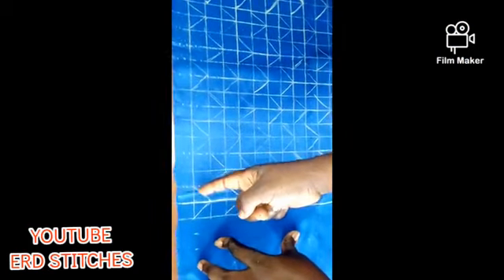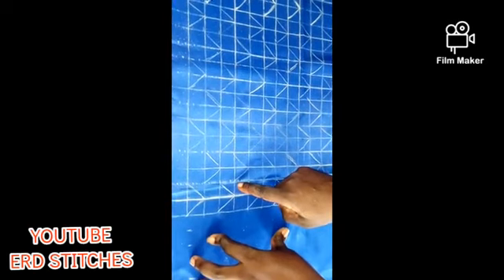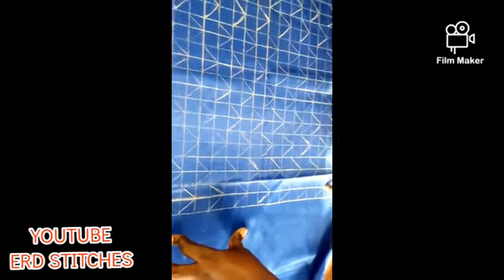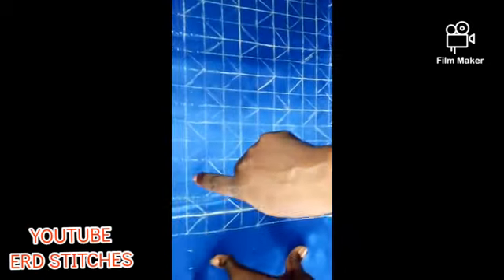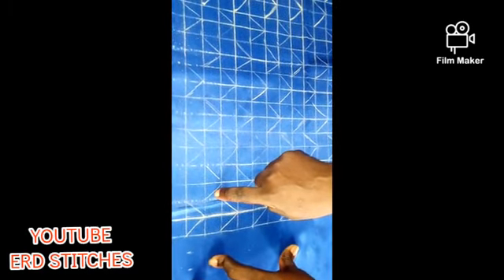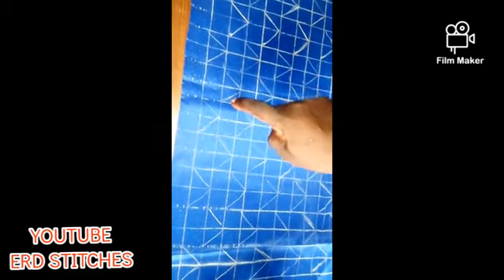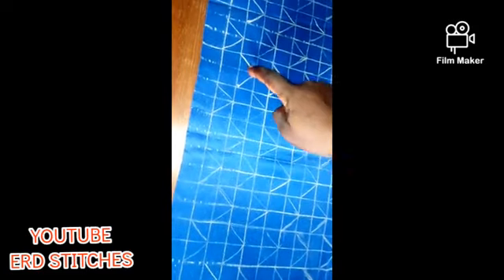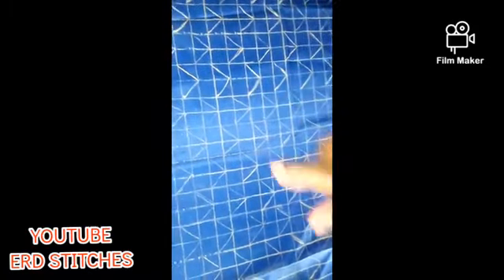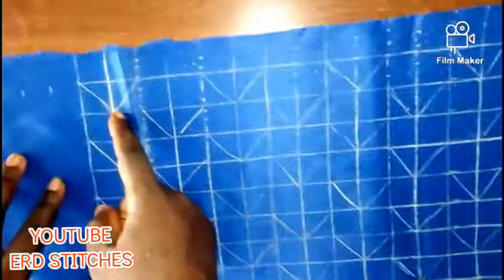I'm marking my pattern this way — I go to the next column, leave two columns, go to the next one, leave two columns, and I did that until here. For the next one, I start the second line, go up one, come down one, go up one, come down — that's how I did it. It forms a V-shape. Now the next thing is to stitch it — to do the smoking.